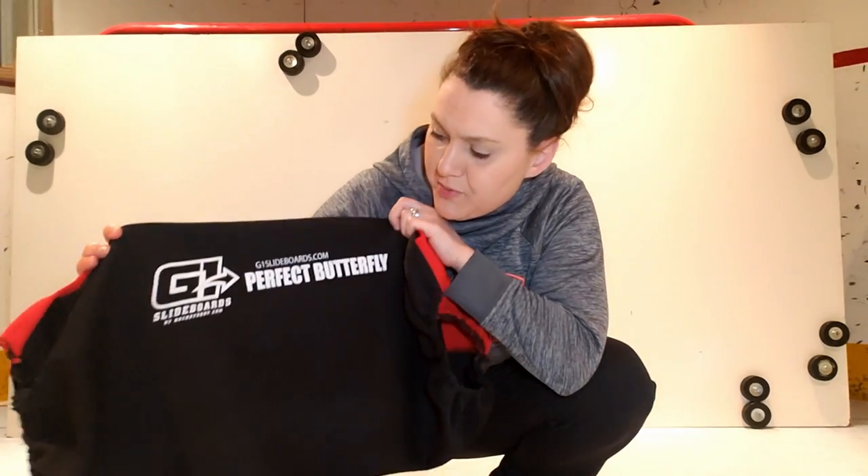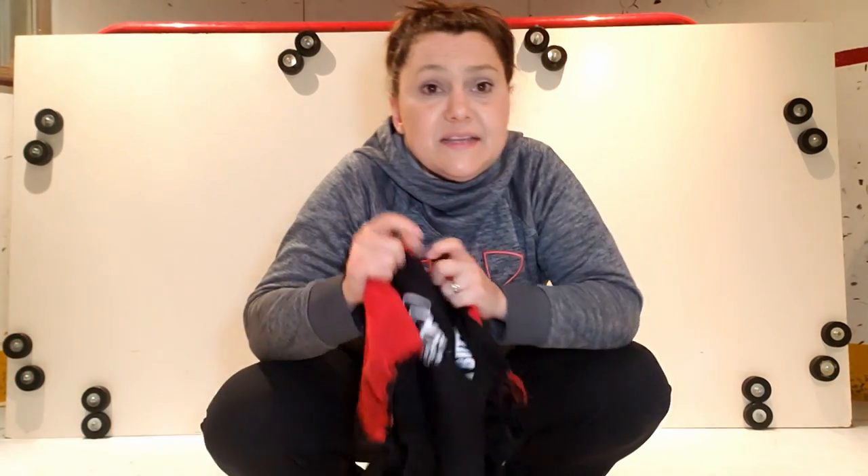Before you can use the board, you need pad covers. This is the G1 Perfect Butterfly. I'll put the link in the description below if you want to order that. This pad cover has an elastic at the top and at the bottom — it holds on pretty well to the pad. I have no issues with them, and if you're wondering if they're worth buying, I like them.